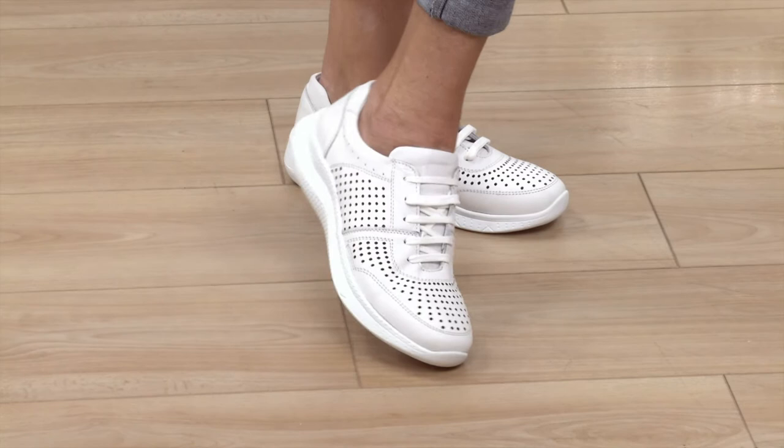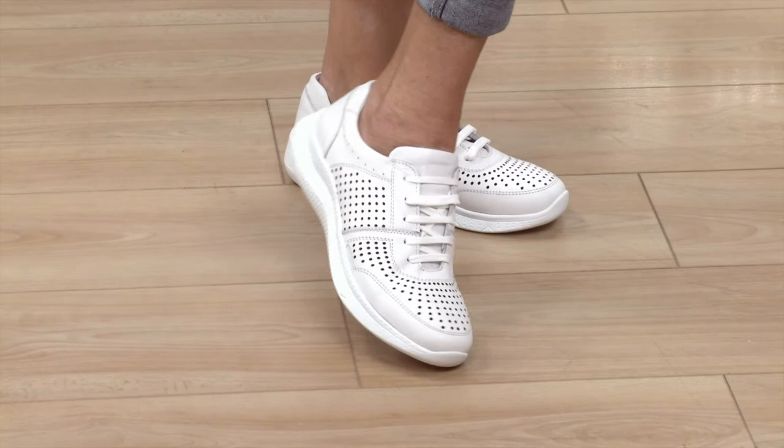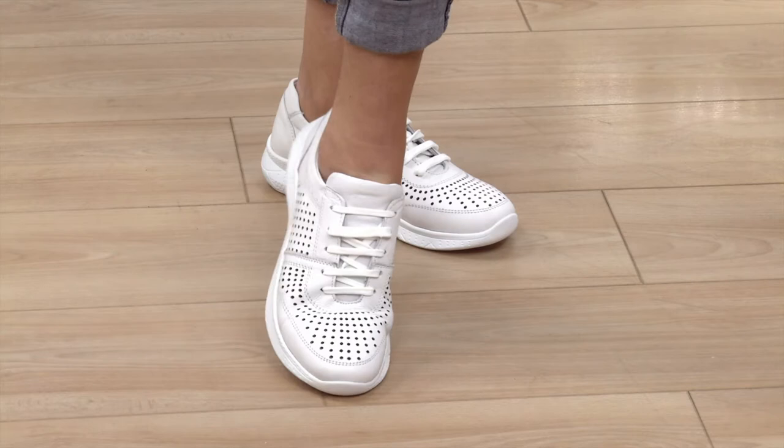Do you know what this would be good for? I'm thinking back to the 80s a bit — this is almost like a nod to a revival of that. I want to get on the badminton court! I was thinking that myself — badminton or tennis. Perfect.